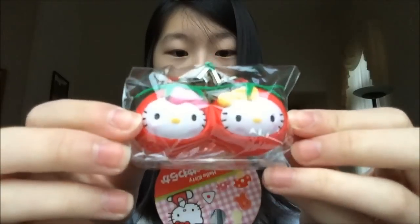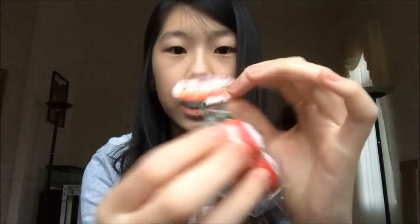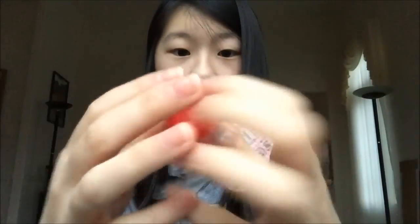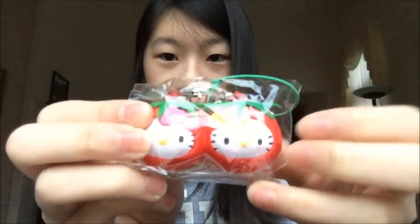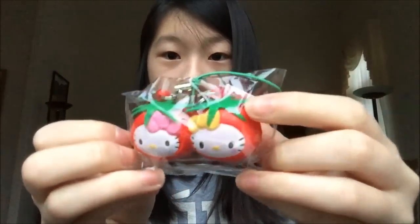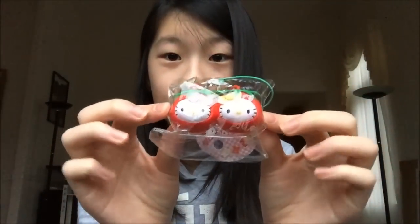Then I got this adorable Hello Kitty Tomato Squishy — here is the tag, it's part of the Lunchtime Series. Whoa, this one's really really squishy! It also has like a felt stamp, which is really cool.